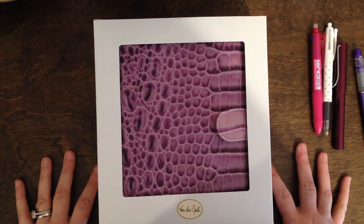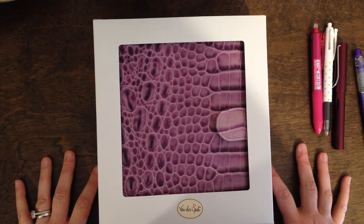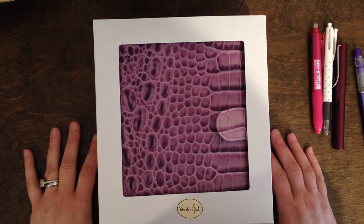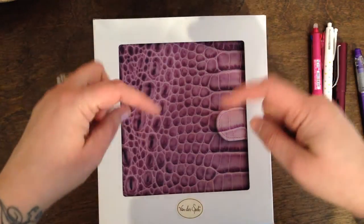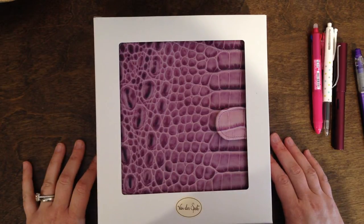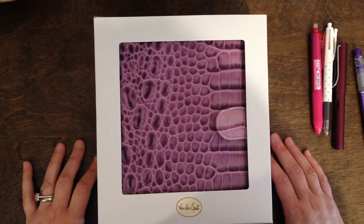I received this really awesome new binder from the Vanderspeck company. I shared photos of it on Instagram and on the Vanderspeck Facebook page and there was some interest in a video about it, so here I am. If you're not familiar with Vanderspeck, I'll put a link to their website down below and you should also join the Facebook page dedicated to the Vanderspeck company. They are really wonderful people to work with and they offer an exquisite binder.